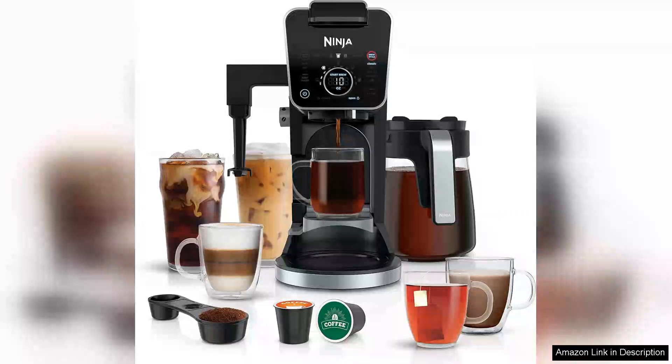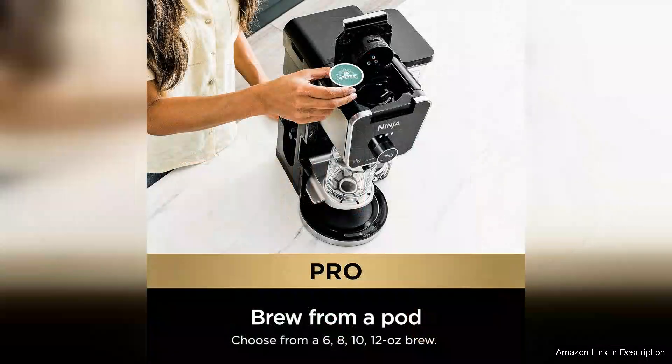The Ninja CFP 301 Coffee Maker is a versatile and user-friendly machine that caters to coffee enthusiasts who appreciate both single-serve and full carafe options. With a capacity of 96 fluid ounces, it provides ample coffee for both personal use and entertaining guests.